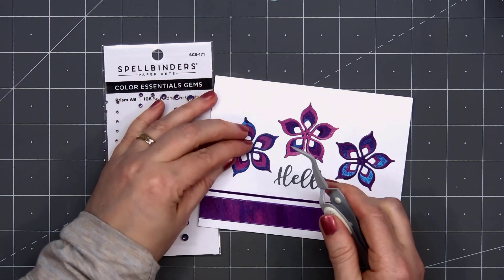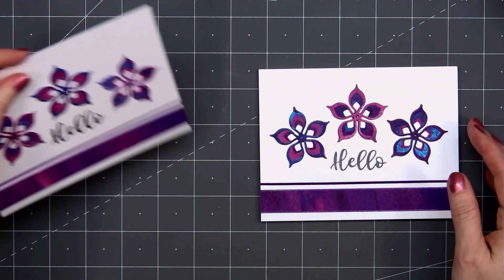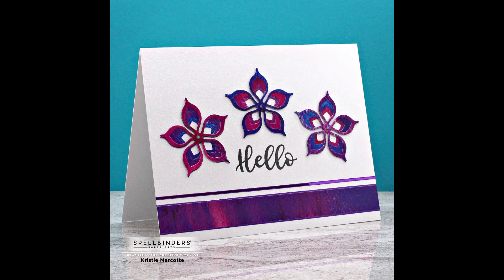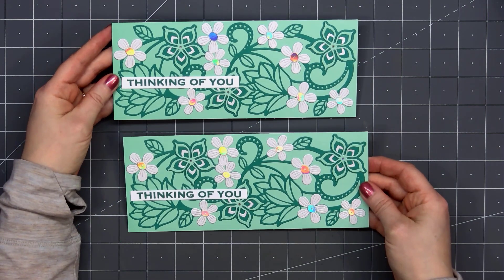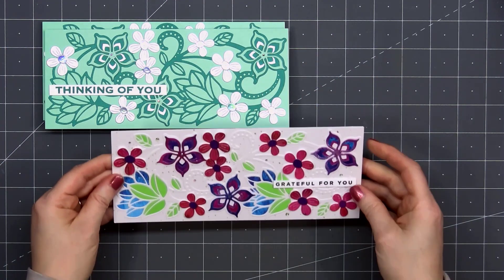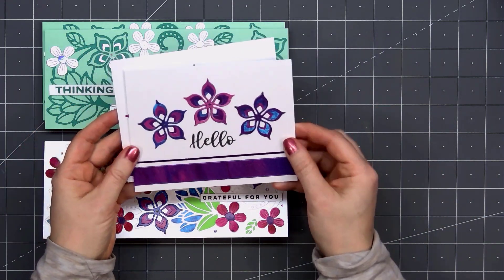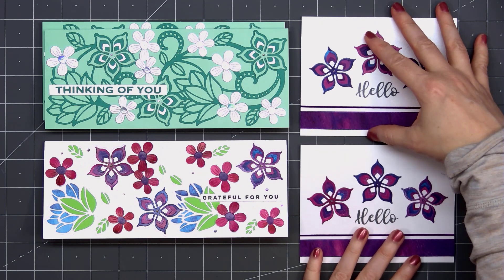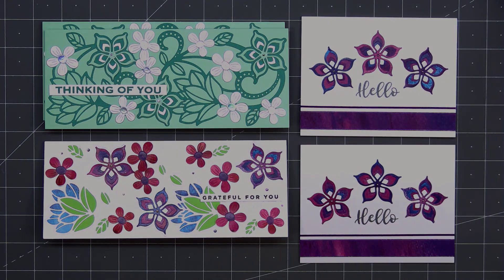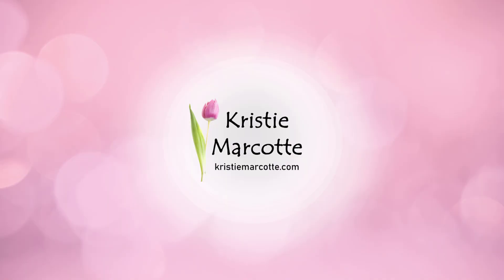Spellbinders recently added some new colors for their essential gems, and I love using them — there are four different sizes. So there is my finished card, and I did make two using this design. Now here's another look at the five cards I made using Spellbinders March 2022 Large Die of the Month — the Hello Sweet Friend die set. If you are interested in subscribing to the Large Die of the Month, I do have links provided in the description box below. In order to receive this die set, you need to subscribe by March 24th. Spellbinders has lots of great monthly club kits. I also receive their card kit and their embossing folder kit, and I will be sharing a video using both of those coming very soon. Thank you so much for watching, and I hope you have a wonderful day.